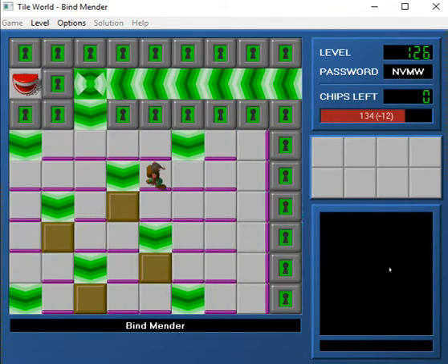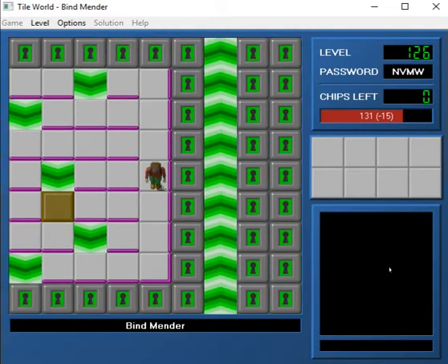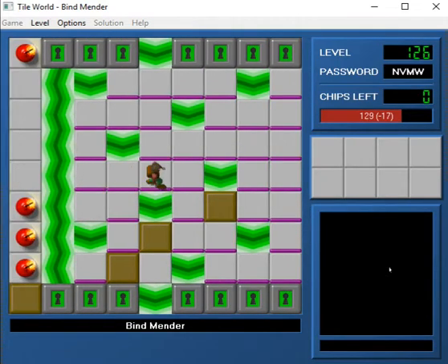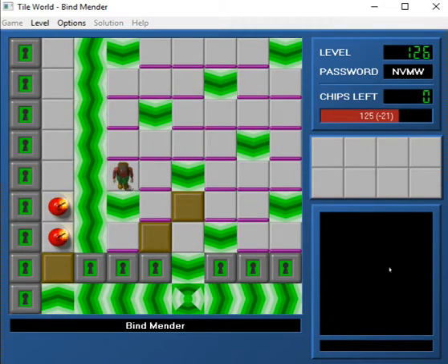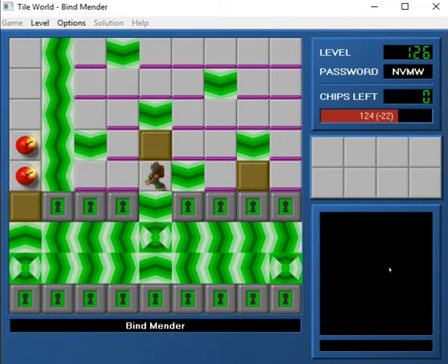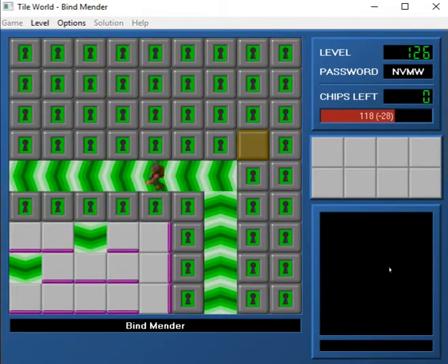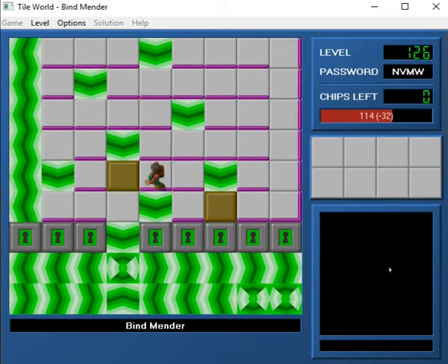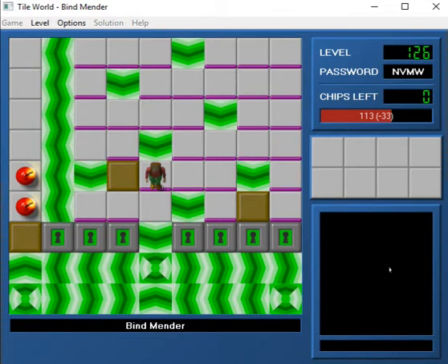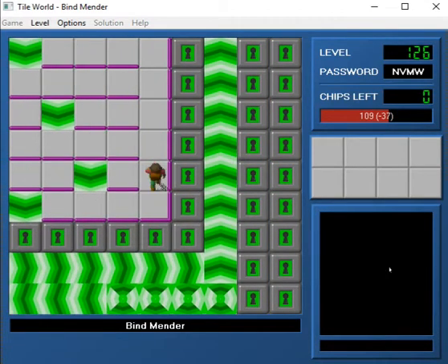So what I'm going to do here is bring all the blocks down, or to the left. Which leaves us with these two. And I think what we have to do here is make a couple of trips around. You can do it in two trips, but I forget the solution. Oh wait, no. That was the second trip.